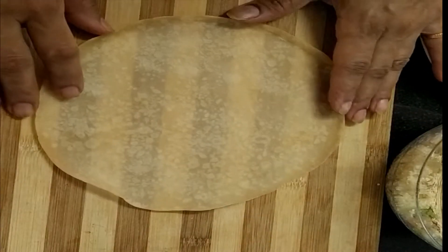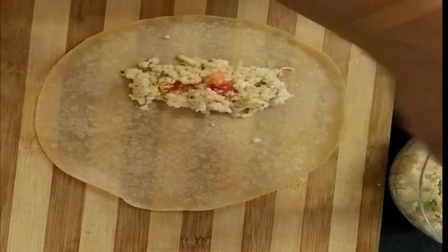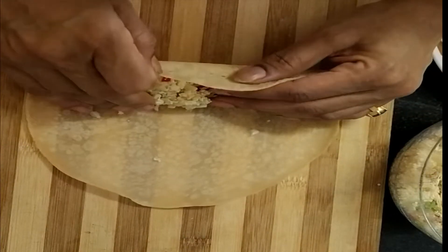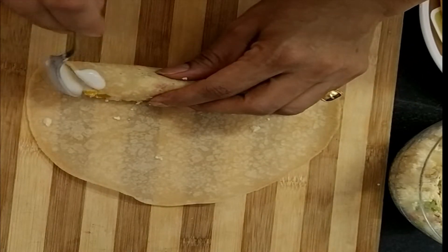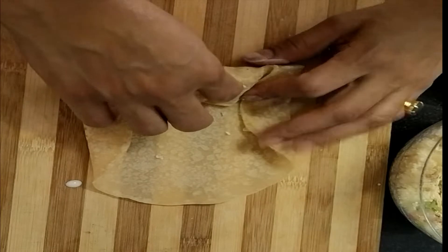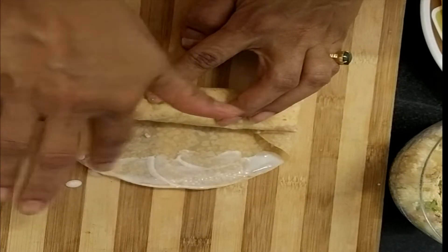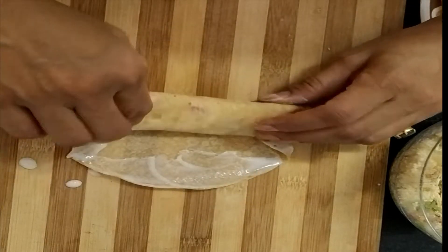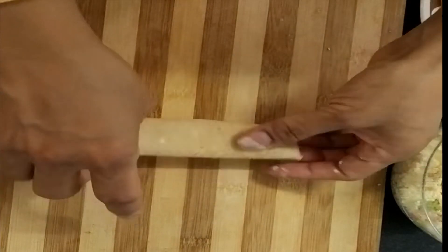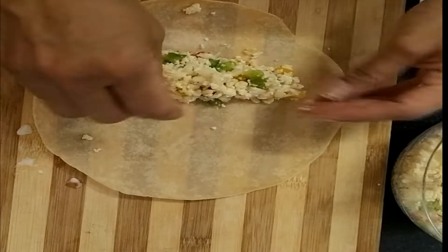Now we will make our parcels. First we will take our sheet and put our filling — around 2 tablespoons — it depends on the size of your wrapper sheet. Now we will wrap it tightly and hold. Put some glue on both sides so our filling will be secure while we fry it and it will not come out. Now we will put our glue at the edges and spread it nicely on all the corners. If you see any side of your parcel is open, just put some glue and make it secure. In this way we will make our other parcels.